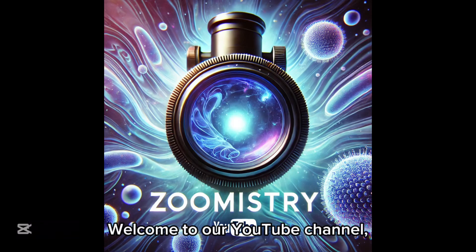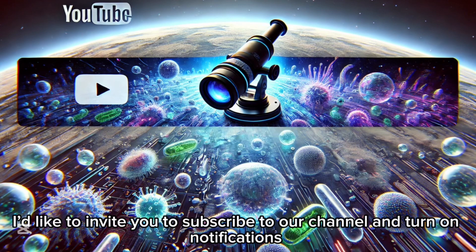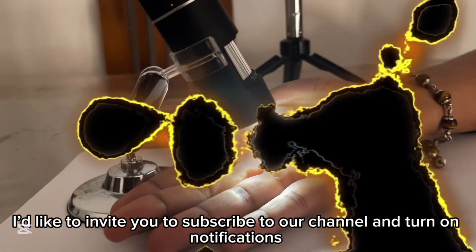Hi, everyone. Welcome to our YouTube channel. Before we dive into today's video, I'd like to invite you to subscribe to our channel and turn on notifications.